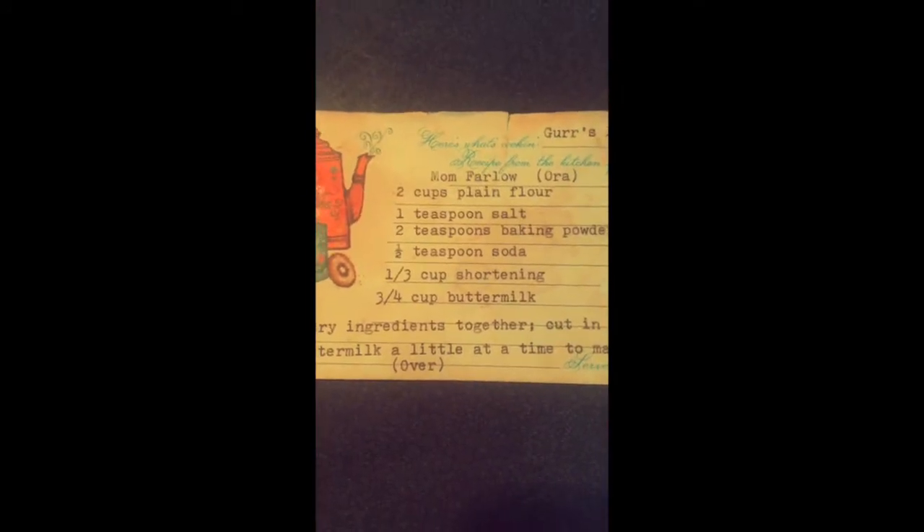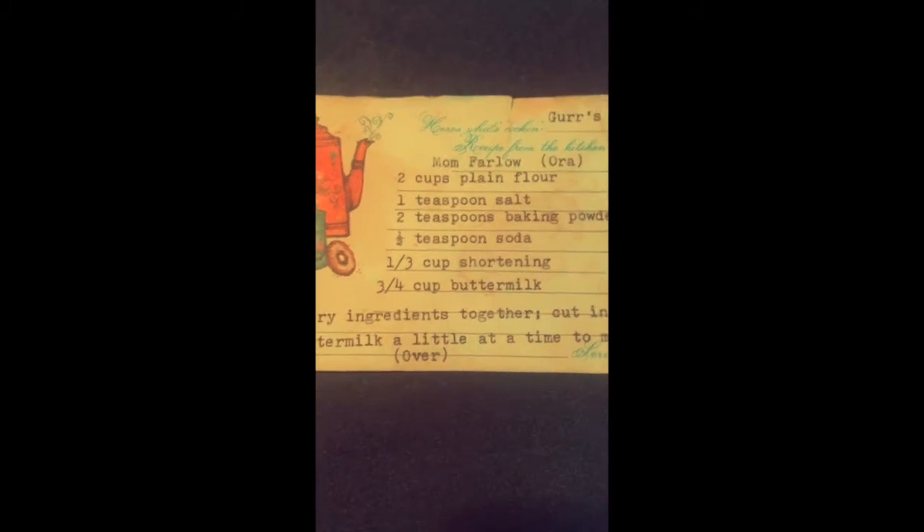is extremely oily, so you don't actually need the same amount. I would say probably a fourth of a cup of coconut oil instead of a third of a cup. The last ingredient is of course the buttermilk — which makes them buttermilk biscuits — and it calls for three-fourths of a cup. Continue watching and I'll show you how everything turns out.